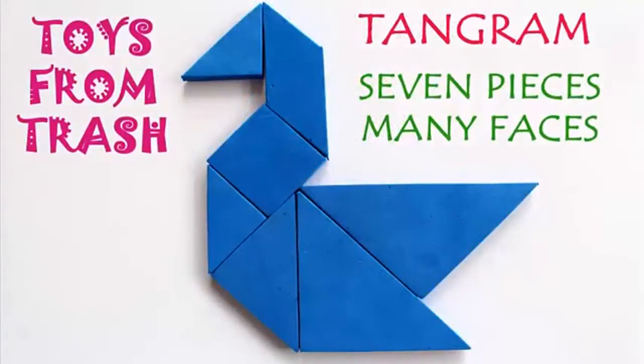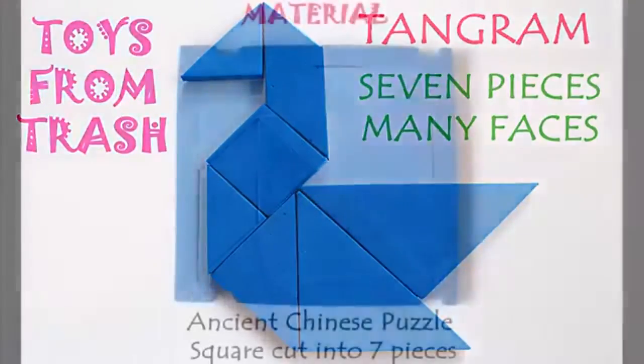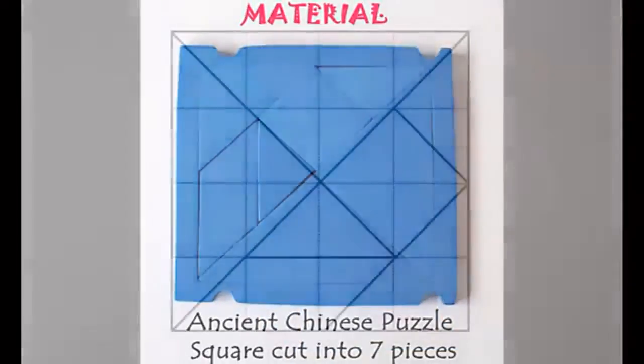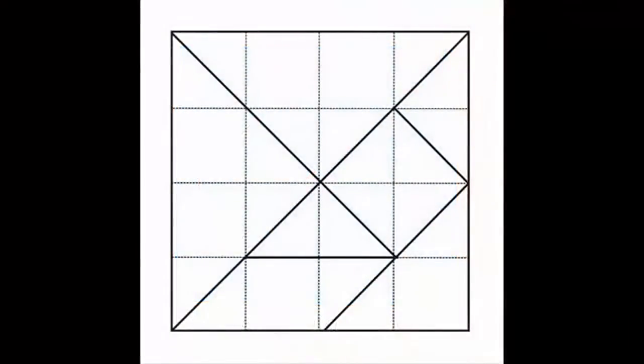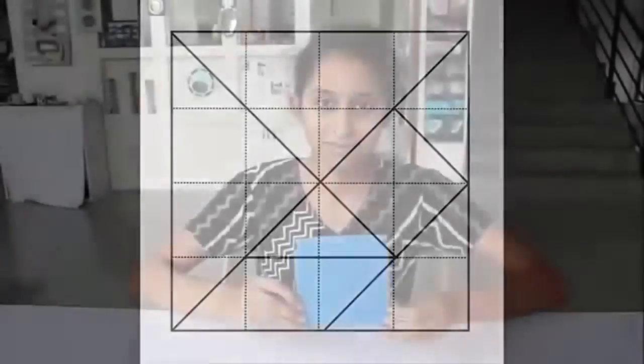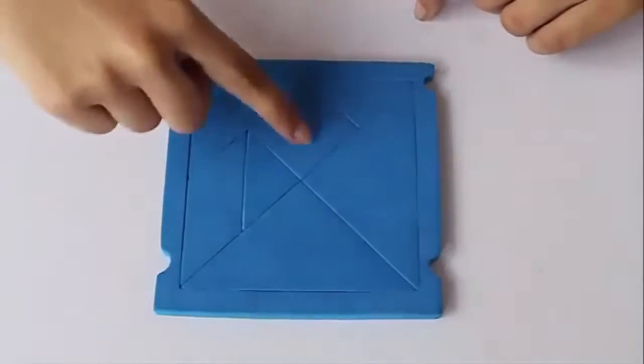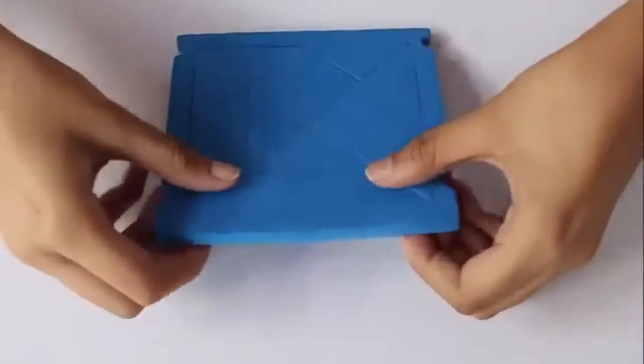The tangram is an ancient Chinese puzzle, a few thousand years old, made by cutting seven pieces from a square. There are two big triangles, two small triangles, one intermediate triangle, one parallelogram, and a square. Here are these seven pieces cut from a rubber sheet.